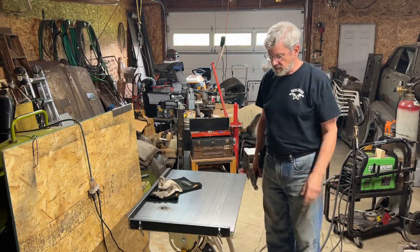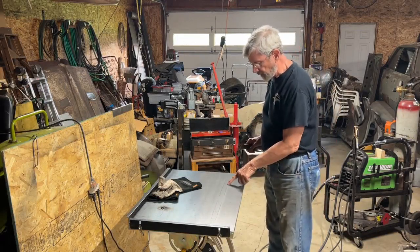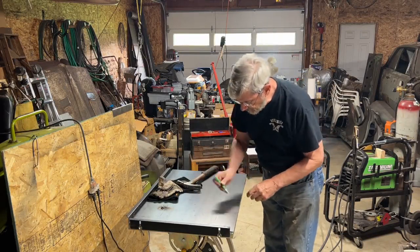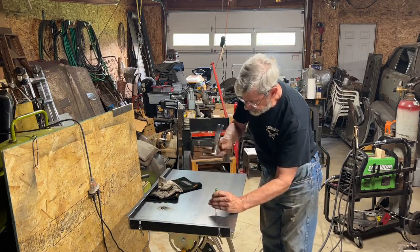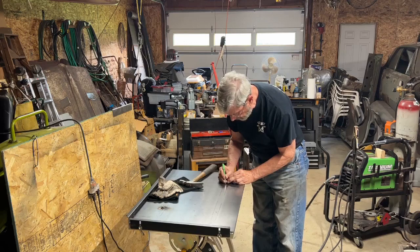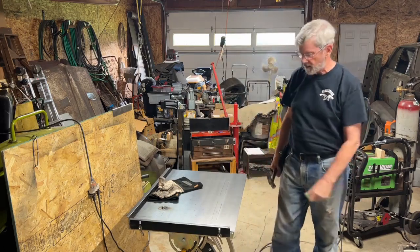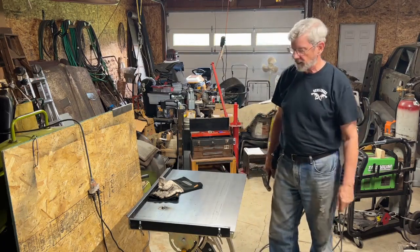One point I missed: I had marked the holes before taking the mill scale off. So I put a center punch in there first — after grinding the mill scale off, the center punch mark is still there and I know where my centers are without having to remark everything.